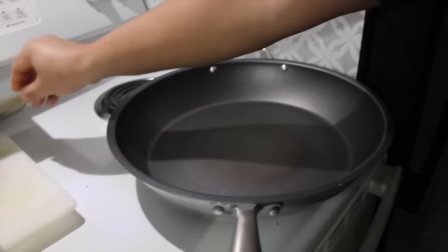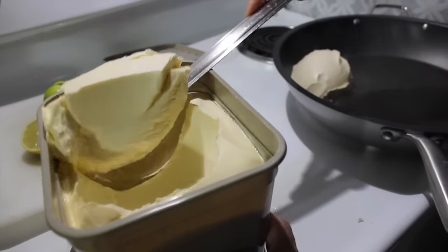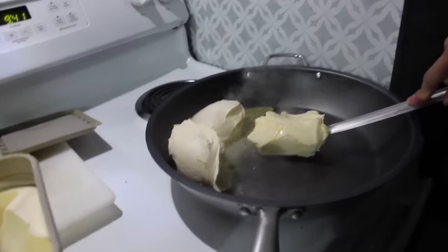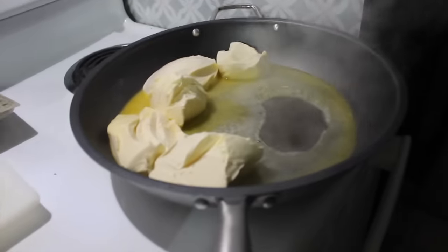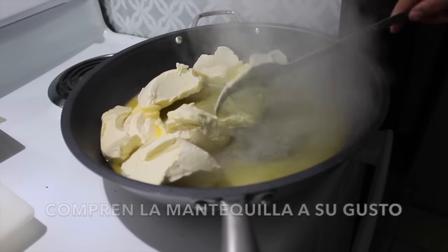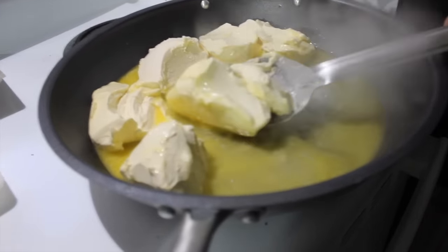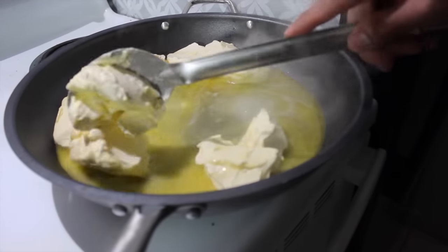Our pan is already getting hot, so we're going to add our butter — be generous with it since this is going to be your sauce. I would say about six bars of butter. The butter is going to be your sauce, so if you have a lot of shrimp and not enough butter it won't work. It's up to you whether to use salted or unsalted — we like it salty.